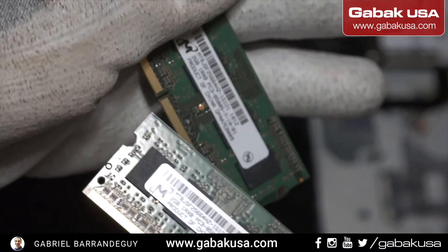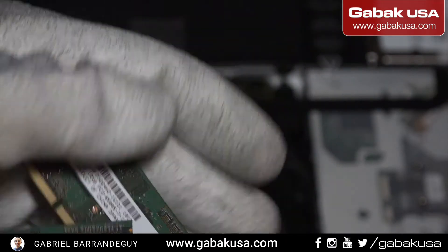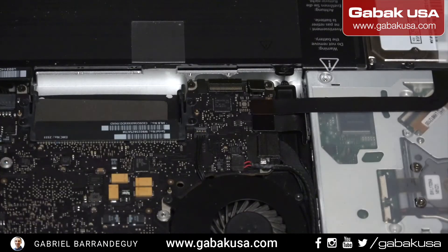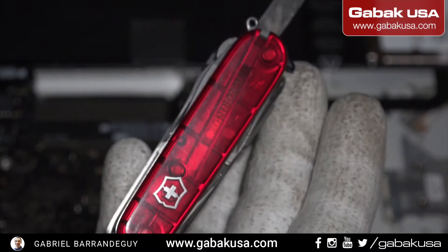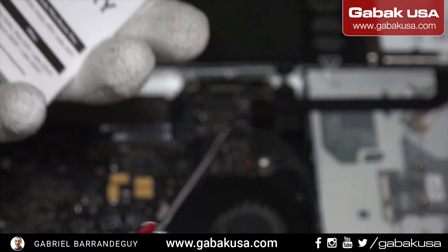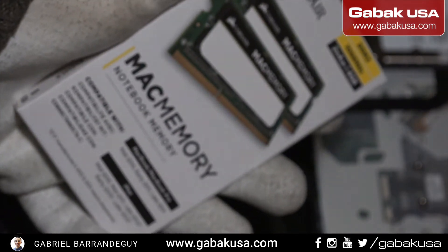We're going to replace these with four gigs of RAM each. I always recommend you to have one of these trays — it's very handy for technicians. So like I mentioned before, here we have the RAM.